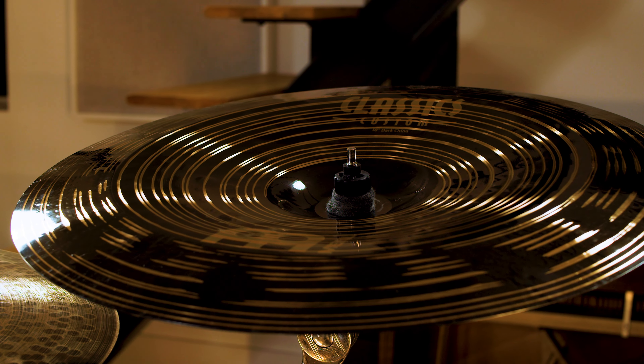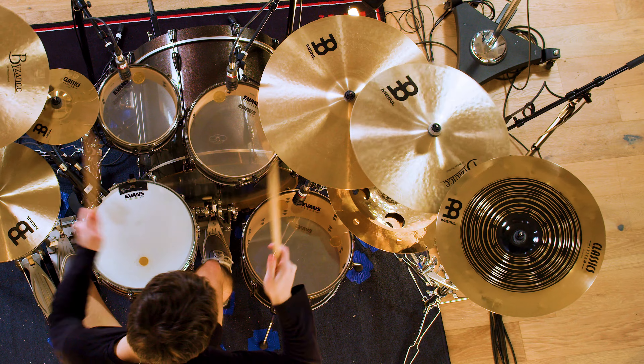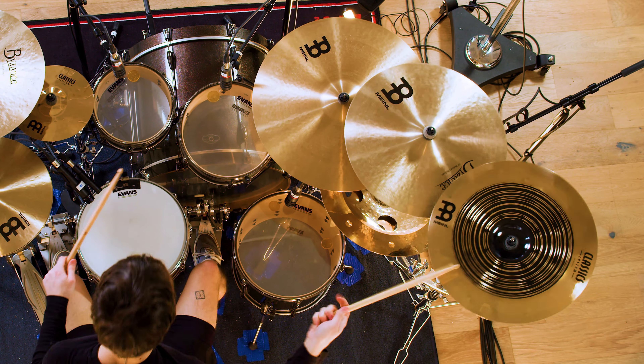I've got the classics custom 18 inch dark china, which I like a lot — just like the splash and the stack, for the money it's just a great china. It does what you want a china to do if you're playing metal: it cuts really well but it's not so papery that it gets out of the way instantly. Earlier I was using the classics custom dual china, which I might like even more. That one is a little more papery — it sounds like a really classic quick china sound — but it still cuts really well. Both of those chinas are sick.